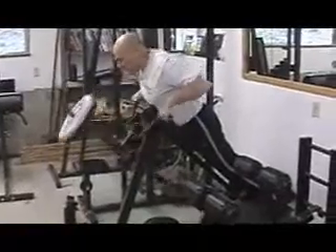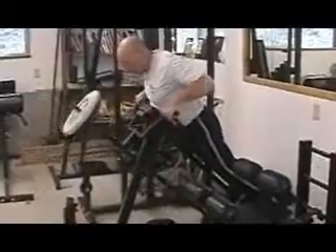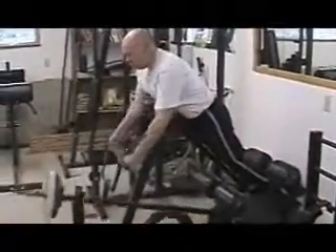The overhand wide grip is another variation. Simply you're just holding on to the handle in a little bit wider manner.